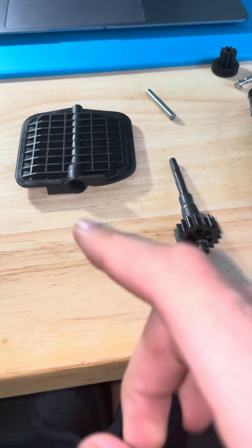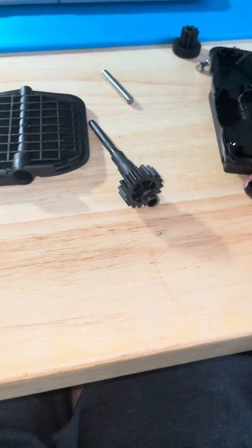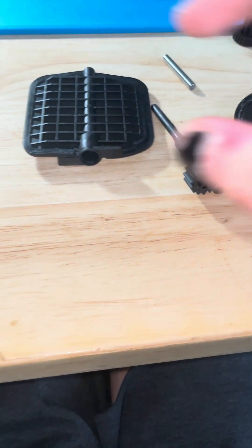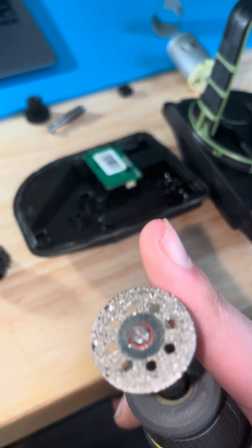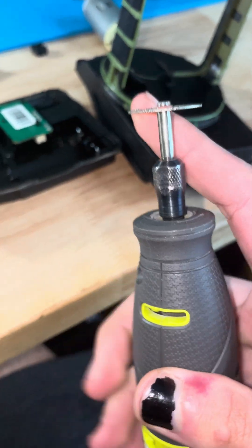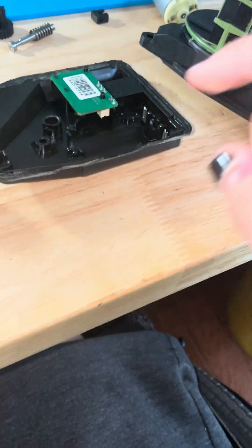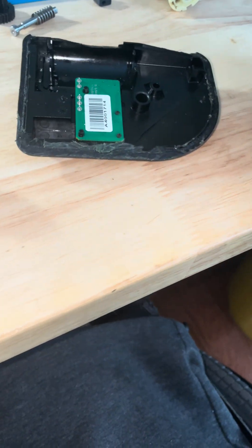I'll put it back together and show you what I mean by this just spinning in place. If you do want to open this, I used a Dremel with a diamond cut-off wheel and I only had to cut one side over here and could just pry it off.